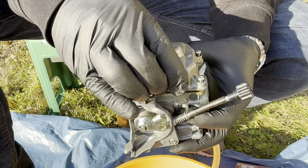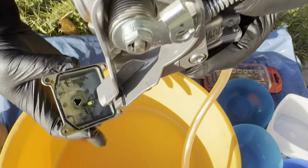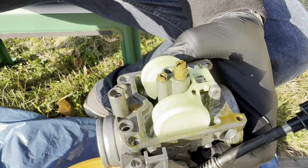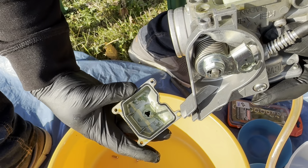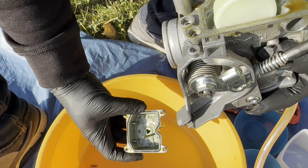Let's open this up. It's always good to have a bucket below so you can catch all the screws when they fall out. As you can see, it's a bit dirty in here - not that bad, but let's pick everything apart.